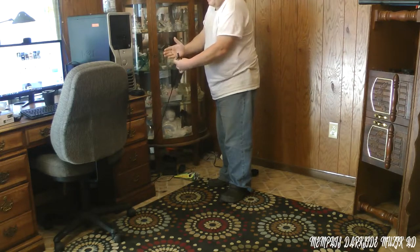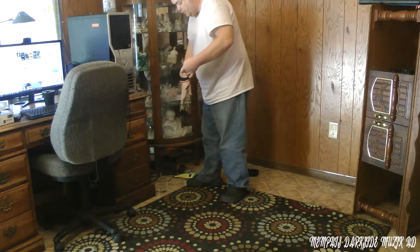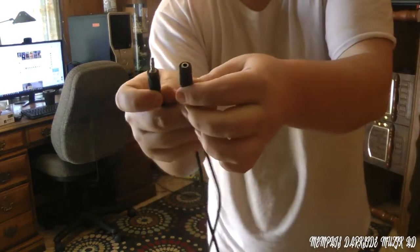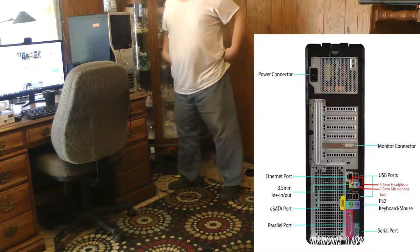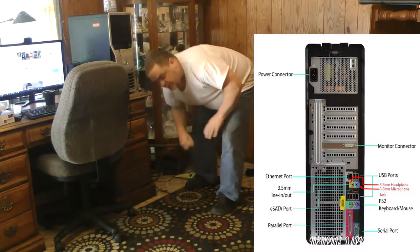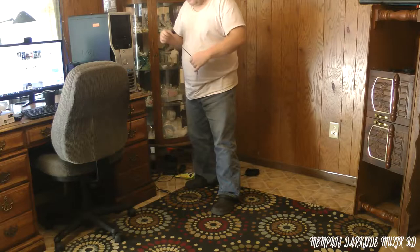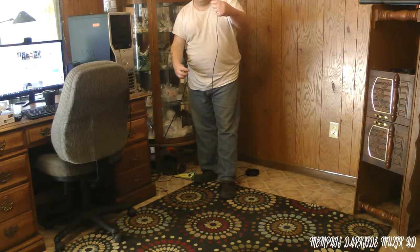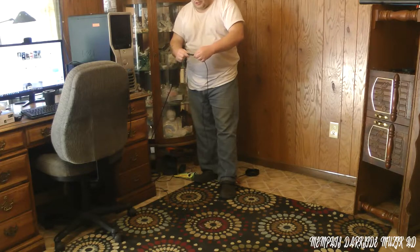This right here is a 3.5 millimeter to RCA. I'm going to just drop that on the floor. You have your 3.5 millimeter male to female — back of your computer. In the back of your computer you're going to need to plug this cable up. Now, I'm only having to do this because I'm going around here in my living room. This cable — the 3.5 millimeter to RCA — we just plugged into the back of the computer, and we're going to plug this in like that.